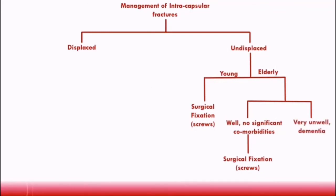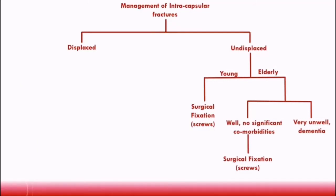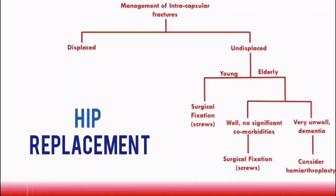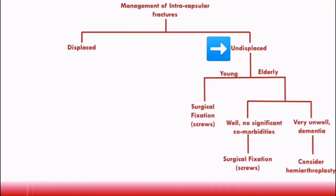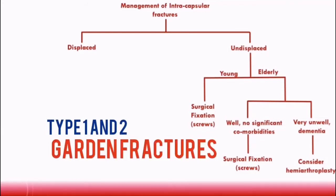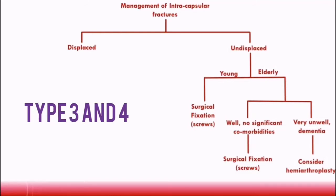If the patient is very unwell, is in a lot of pain, or has dementia, which could increase the risk of falls, then a surgeon might consider doing a hemiarthroplasty, which is a half-hip replacement where only the femoral head is replaced. Remember, undisplaced fractures include type 1 and type 2 garden fractures.